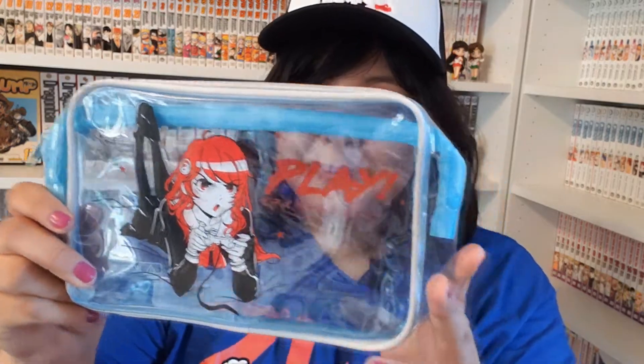The next thing in the box is this pencil case, and it's this red-haired girl. It says 'play,' and it looks like she's holding a PlayStation controller. It's honestly pretty nice. I can hold my pencils in here, or my makeup brushes, or anything really.